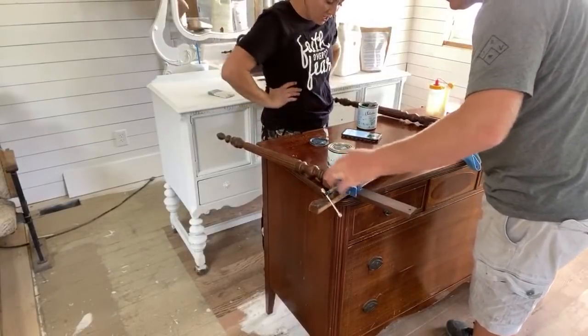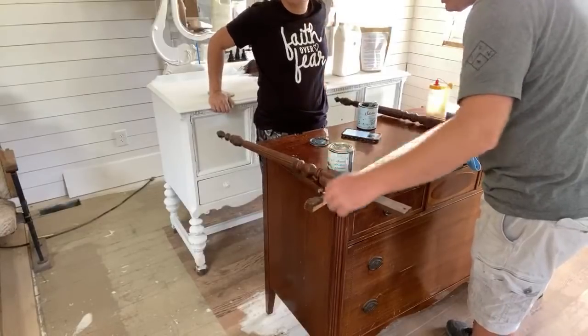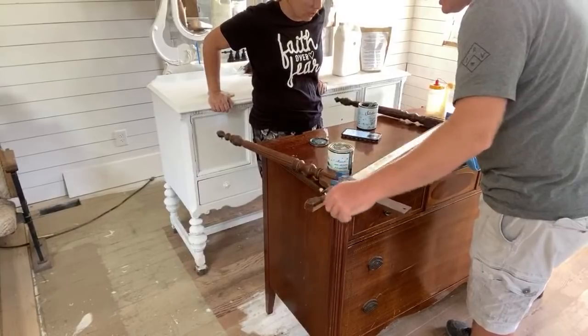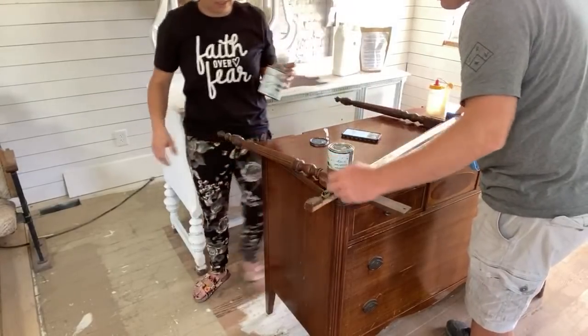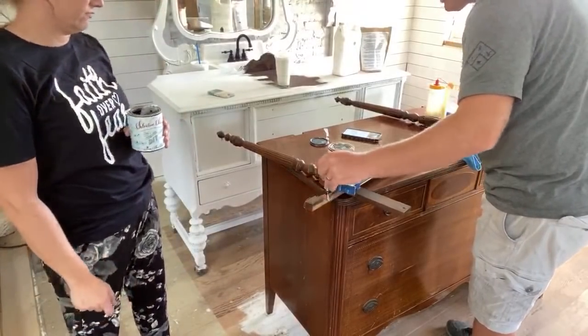Mahogany is notorious for bleeding, especially when you're going white. Even if it's been sealed well, at this kind of age there's some burn marks and water rings on the top of this - those will come right on through.